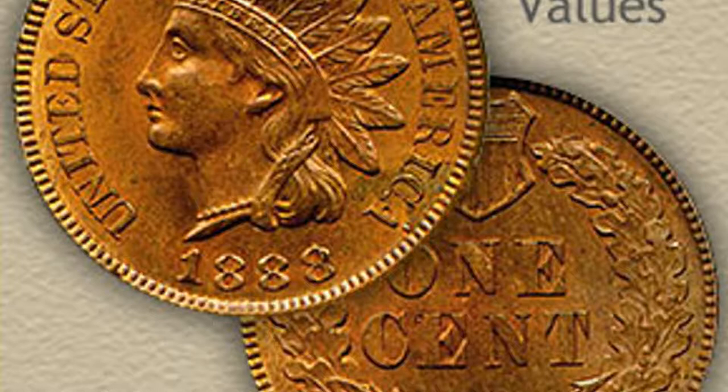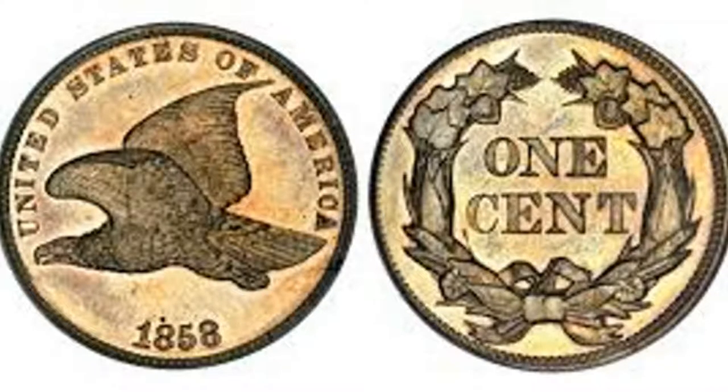There's one more penny you should look out for that's even older. It was only made for three years and if you ever find this penny coin roll hunting it is like you struck gold. It's called the Flying Eagle Penny. The Flying Eagle Penny was made from 1856 to 1858. If you get customer-wrapped rolls there's a chance you'll find one, but you won't find one in a machine-wrapped roll because the metal it's made of isn't like a modern penny and the machine rejects it.